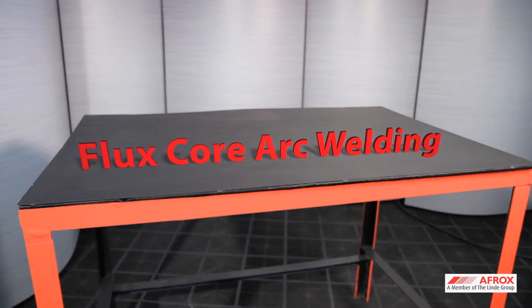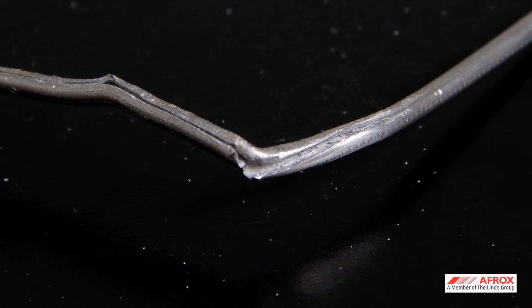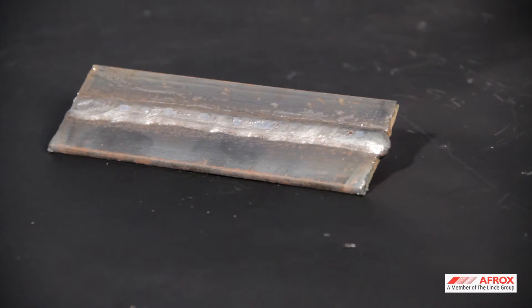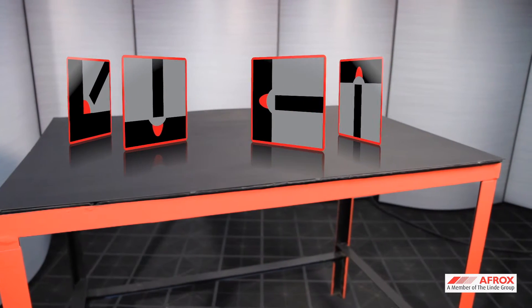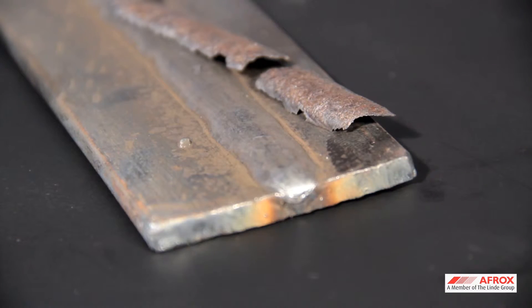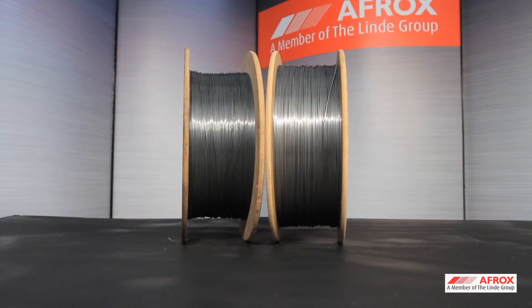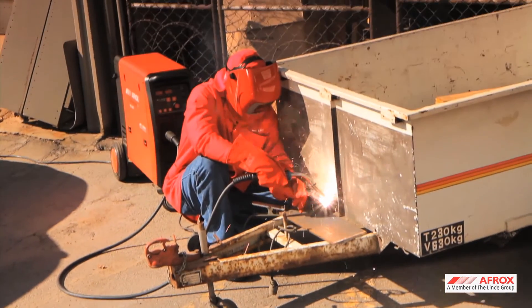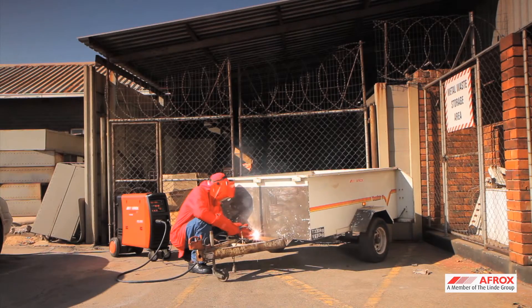The flux-cored arc welding process is similar to MIG welding, with the only difference being flux in the core of the wire. The main objective of the flux is to add alloying elements to the welded metal and assist with positional welding. In some cases, it also acts as shielding. There are two types of cord wires: gas-assisted and gasless wires. Gasless wires are used mainly for external applications where shielding from the wire is critical to protect the weld from the atmosphere in windy conditions.